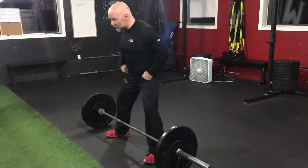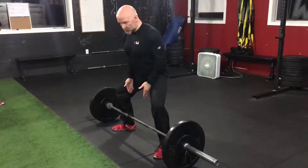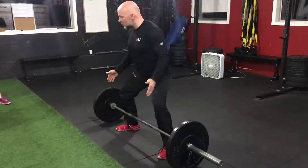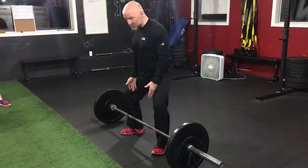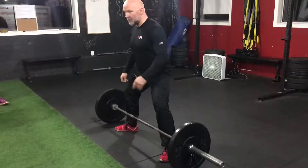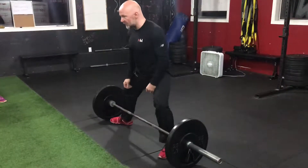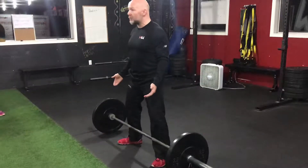Where are your feet going to go compared to your shoulders? A little bit outside the shoulders. When it comes to sumo, you can do a narrow stance sumo, which is closer and a bit more hip-friendly, or you can do a wide sumo. Depending on the mobility of your hips, you'll see some lifters will go really wide. Find a stance that is comfortable for you today.